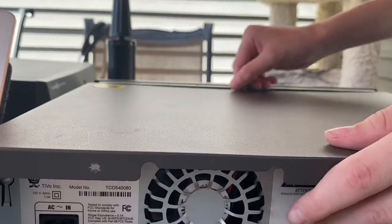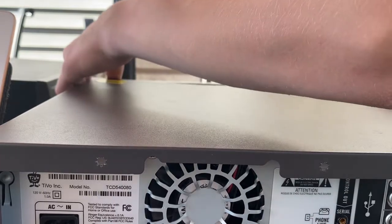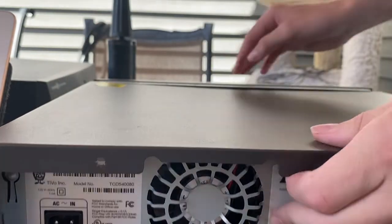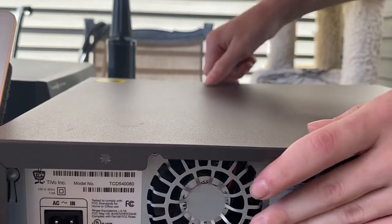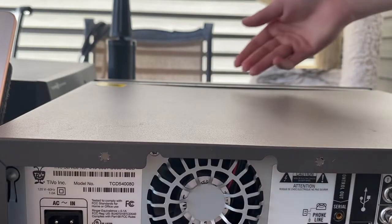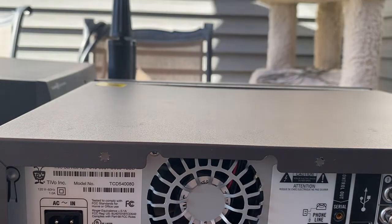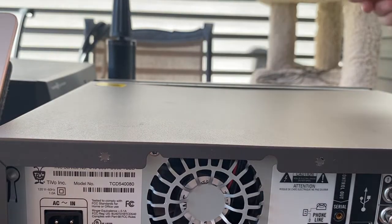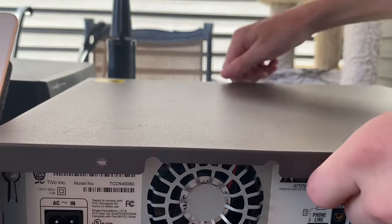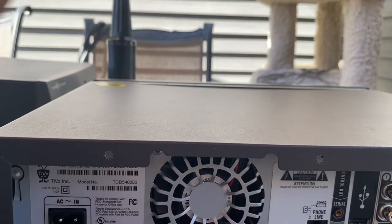Somebody most likely had their TV — or even worse, a CRT TV — on top of this thing because this is just ridiculous. Someone definitely had a TV or something on here. Now I don't even want to put the Lenovo on the Dish Hopper I'm going to be getting, because this type of stuff could happen too. This HR22 — I hit it on the corner really hard and dented it, so I have to be careful.